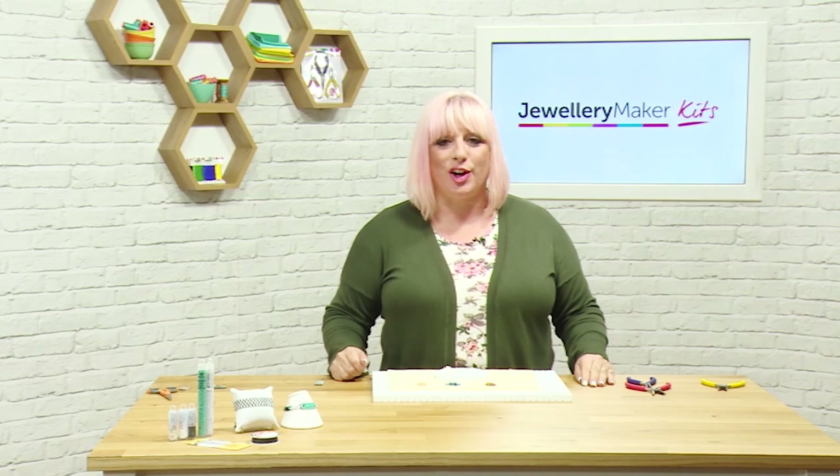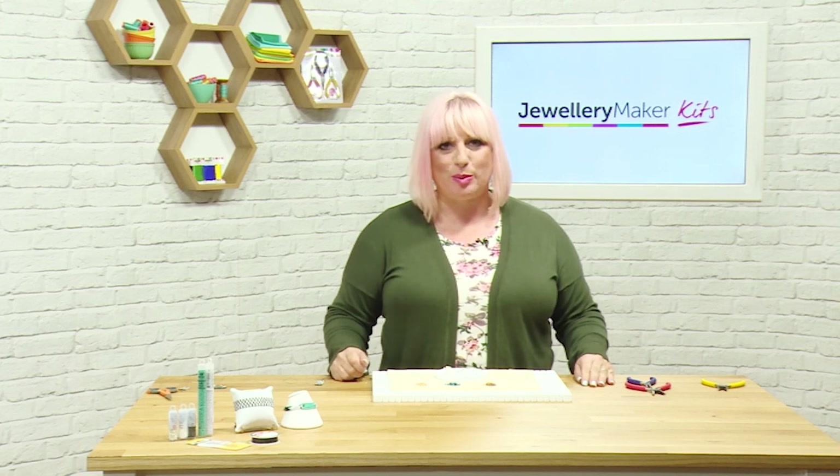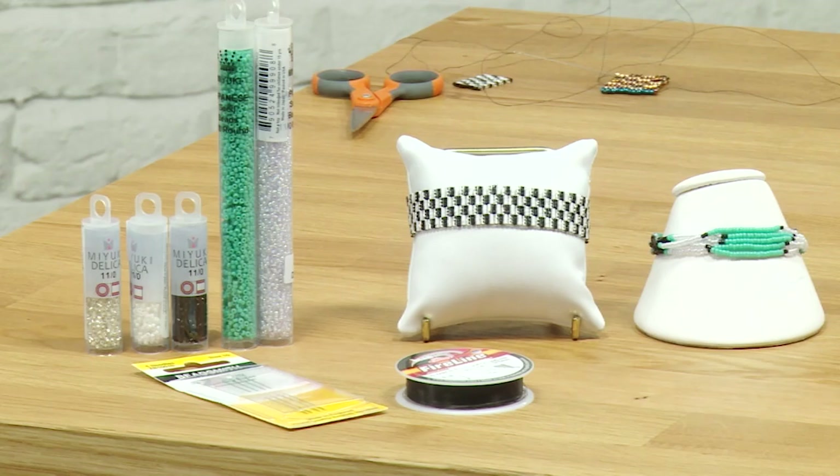Hello and welcome to this short tutorial on how to create these beautiful seed bead bracelets. The bracelet we're actually going to make is the black and white bracelet that you can see on the stand. You'll have everything in your kit that will allow you to create this beautiful bracelet and the one next door, and still have plenty of your seed beads left over.